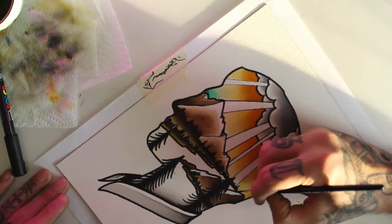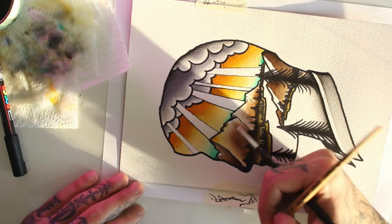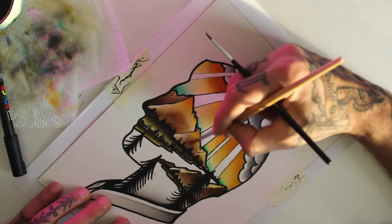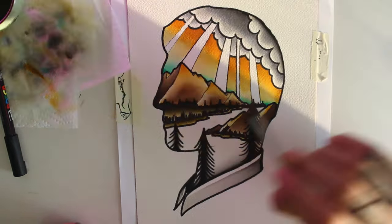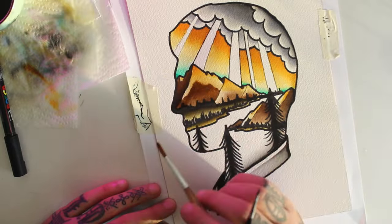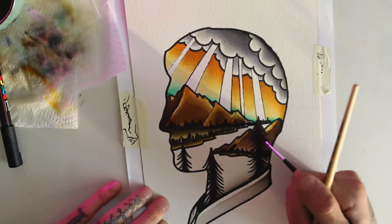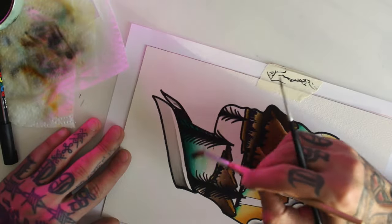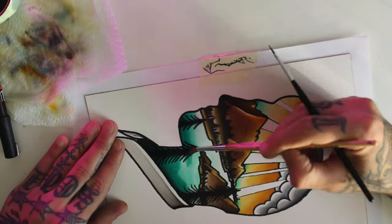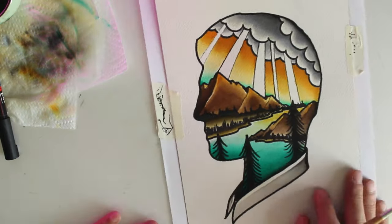I shade the horizon line with some blue. On the river I also use the same blue I used for the sky. As you can see, I'm shading everything close to the horizon line with some bright orange and yellow ochre.